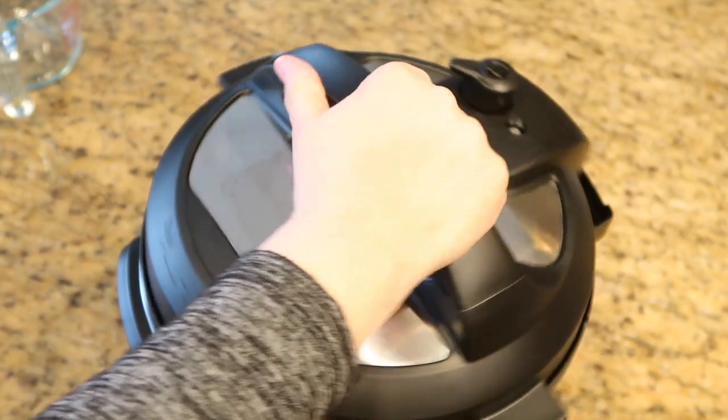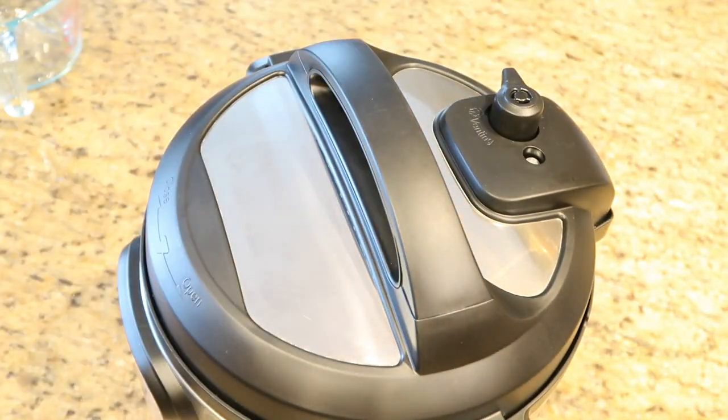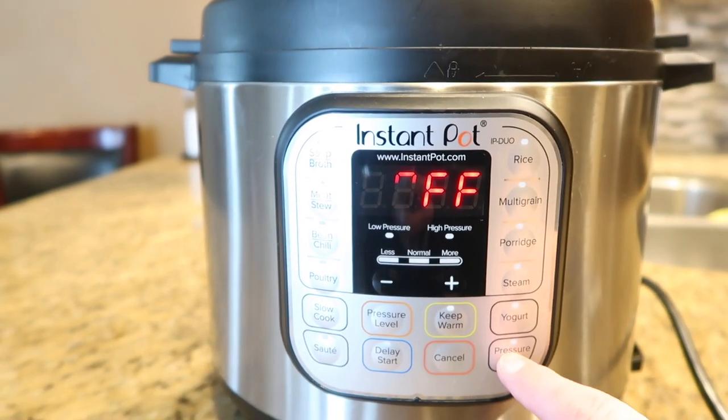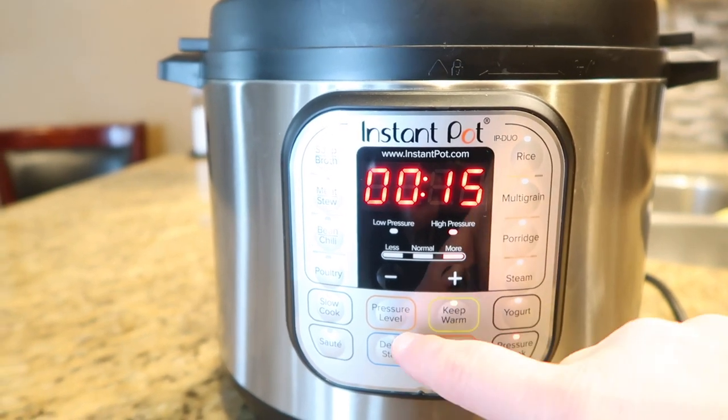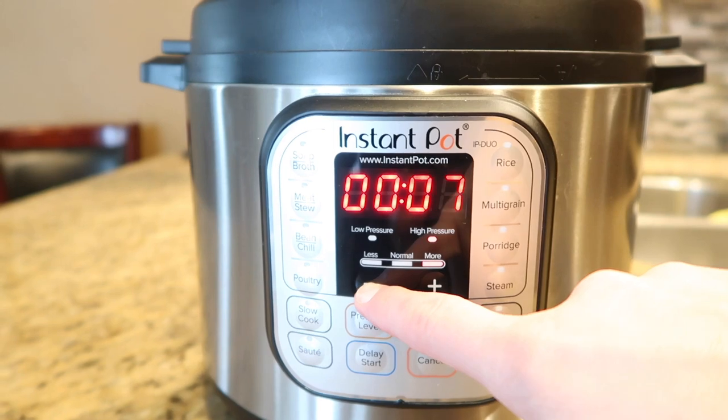Now put on the lid, ensure the vent is set to sealing, and turn on the pressure cooker on high by hitting manual pressure. Bring down the minutes to seven minutes. If you like your pasta a little more al dente, cook it for six minutes.